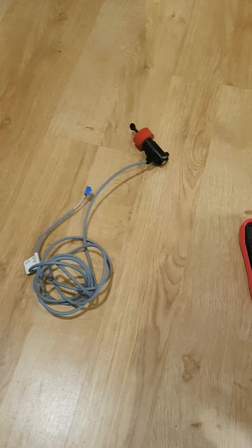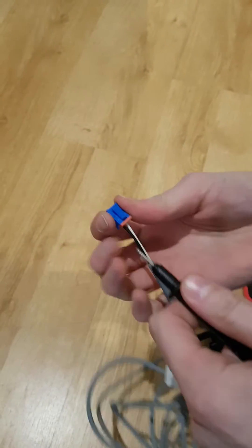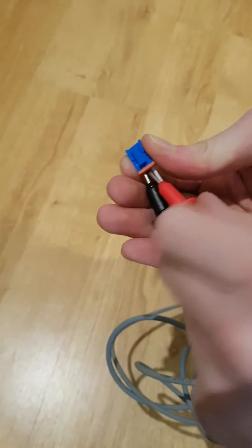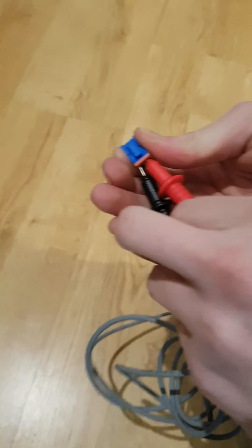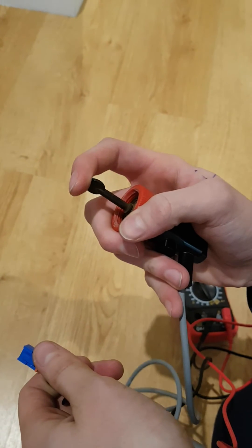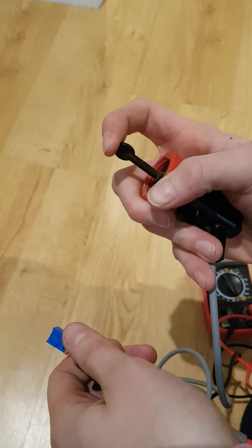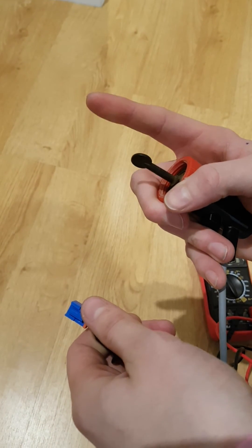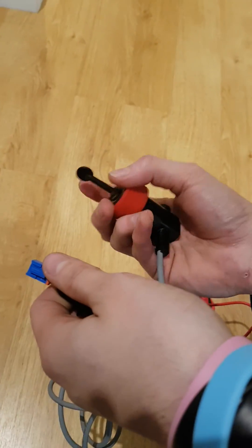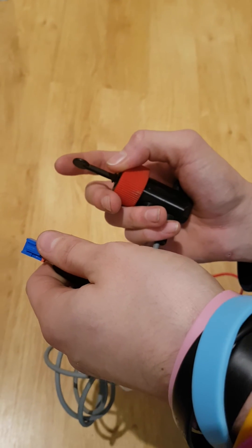Now take your flow switch and plug its leads into the multimeter — one in each side. When you activate the paddle on the flow switch, it should beep; when you release it, it should stop. If it beeps constantly it's broken, and if it doesn't beep at all it's also broken. This one is perfect, so when we put it back in the water it should be perfectly fine, and that is all you need to do.